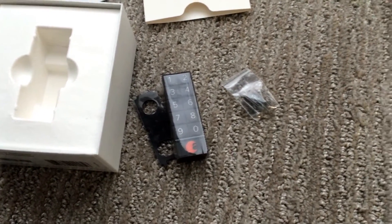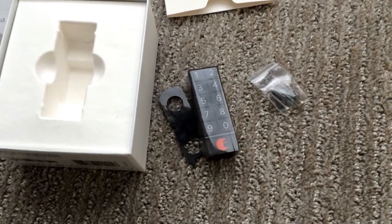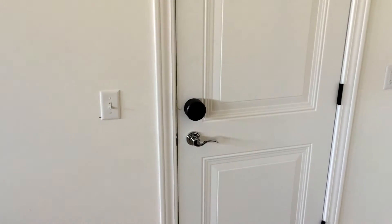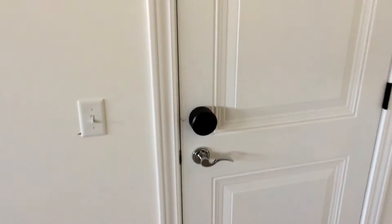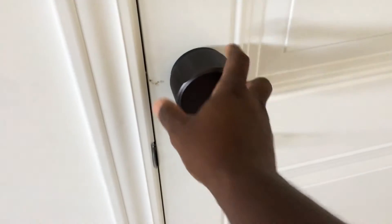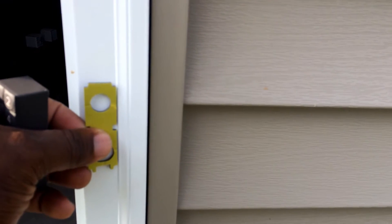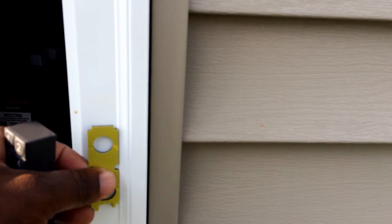I'm going to pair my keypad to my August lock — that's the side door of my garage. I'll come around the corner and put it right about here, so my kids will have easy access to it.